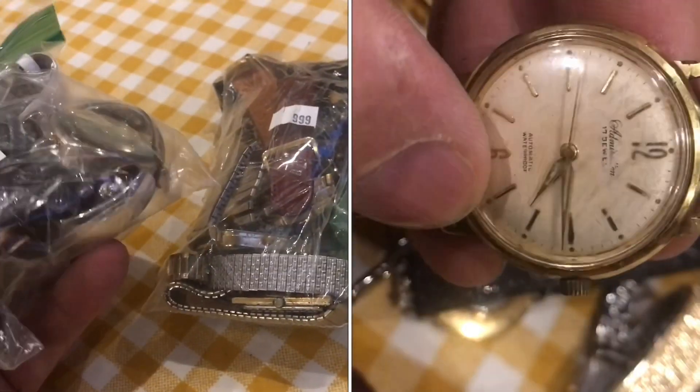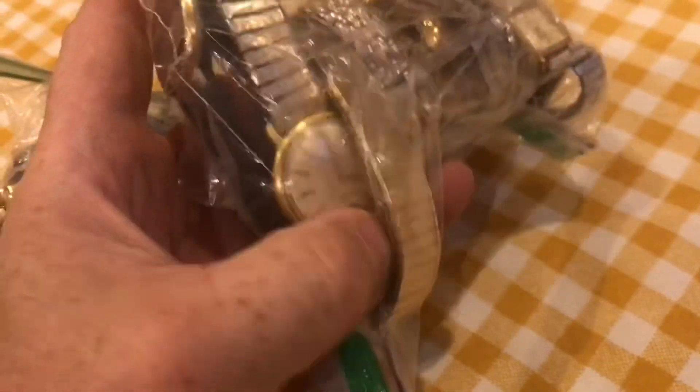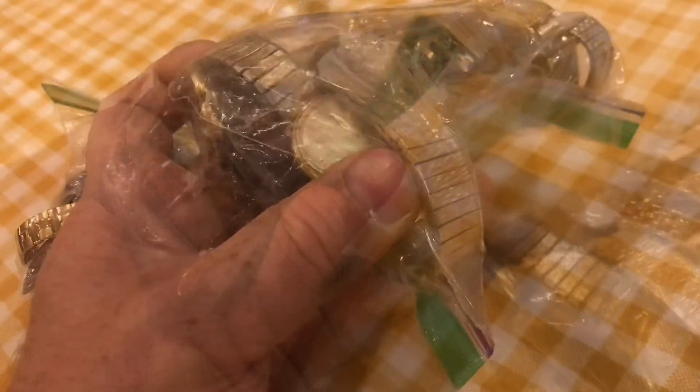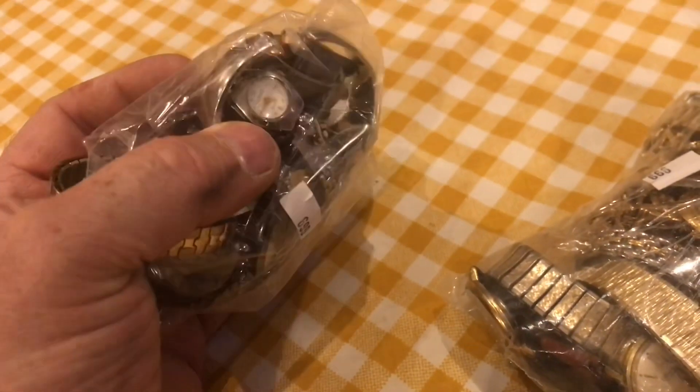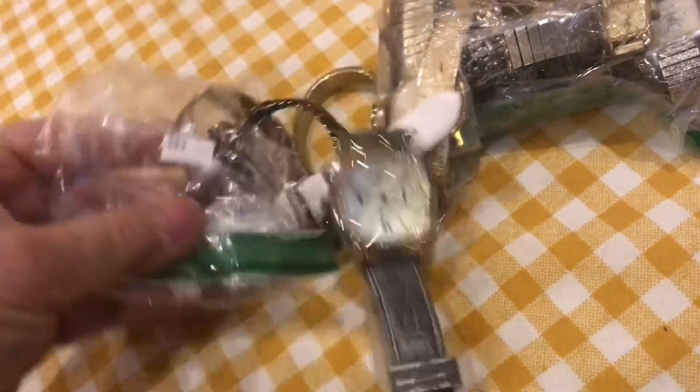I just picked up these watches at the thrift store and there's a couple in here that are real nice. Right here I can see there's a men's automatic watch — that's like a hundred bucks minimum. When I look through the second bag, I can see a Gucci watch and it looks like it might be real. Let's tear the bags open and start seeing what we've got.